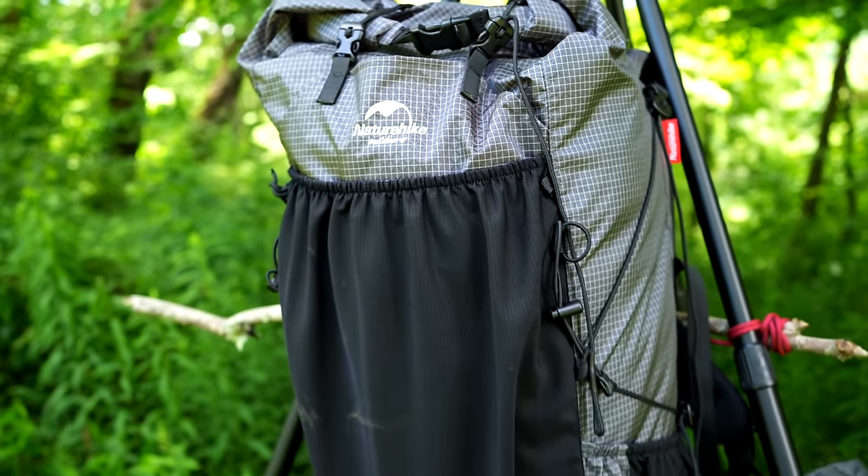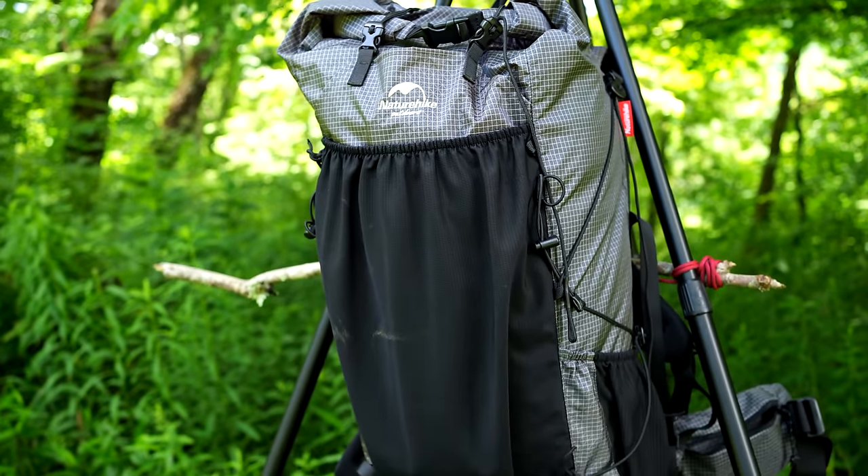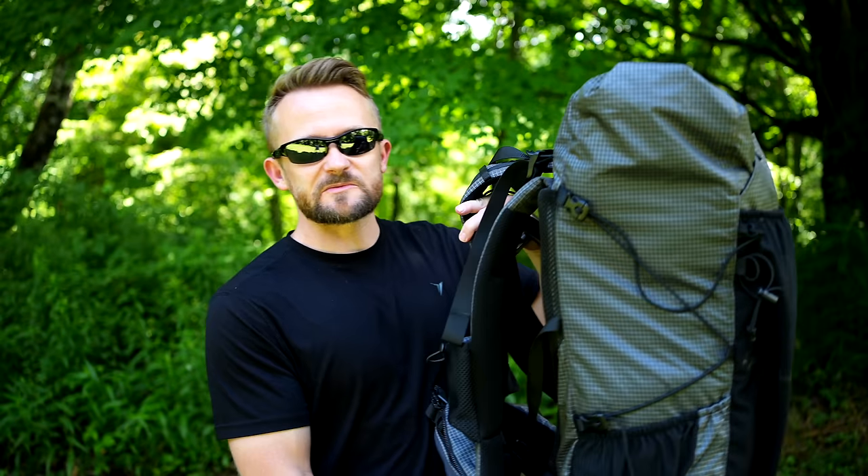I love this large mesh pocket. It is fantastic for putting wet gear inside. The last pro for this backpack is the rain cover — one is included and it works well. So those are the pros for this backpack.